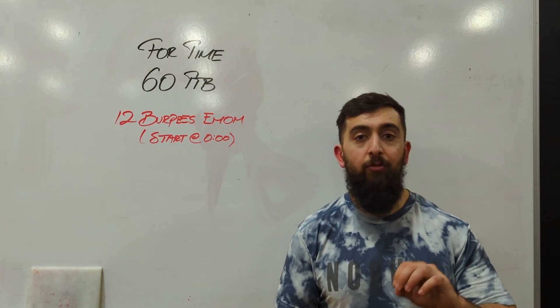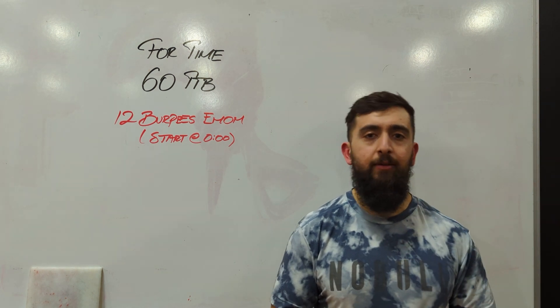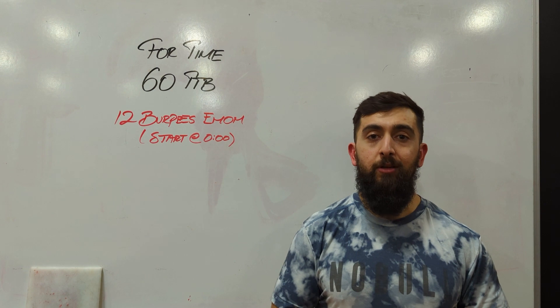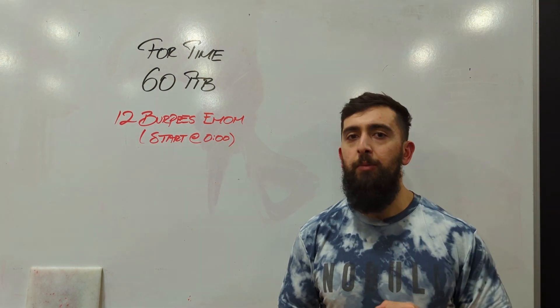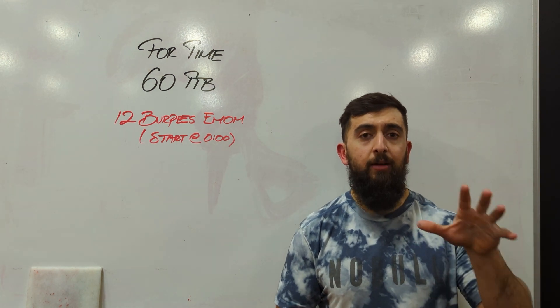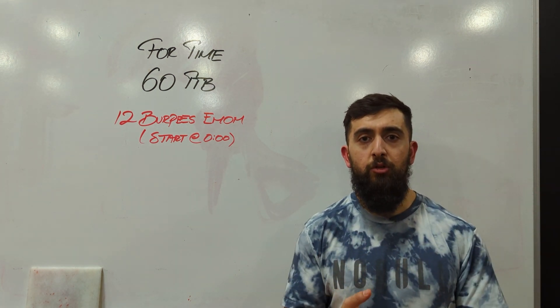Realistically, you'll be done around 40 to 45 seconds and you may have 10 to 15 seconds to jump on the bar. That's normal and that's what I want in this workout today — to just have that little bit of time to jump on and get on there. So that's the intent, guys: to find that balance between the burpees and the toes to bar.